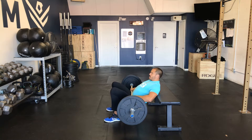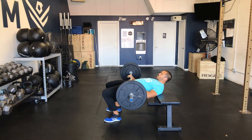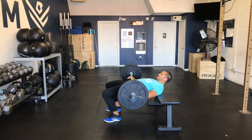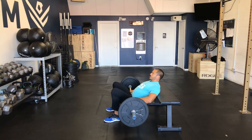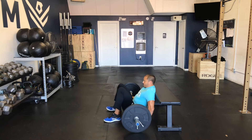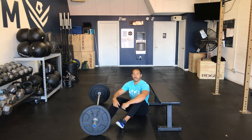Grab the barbell and from here you want to simply thrust your hips up, really squeezing those glutes for about a one to two second count at the top, and then roll out of it. And that right there is the barbell hip thrust.